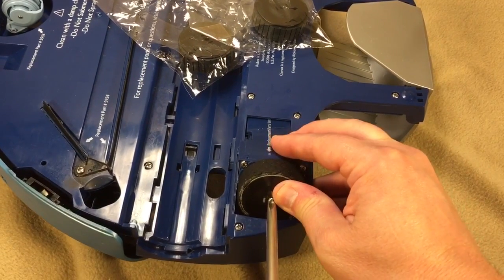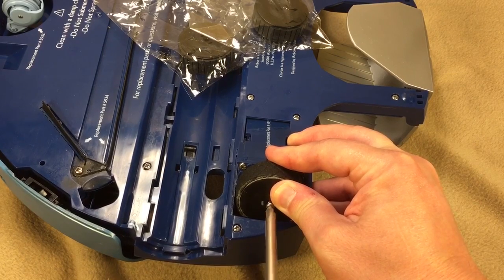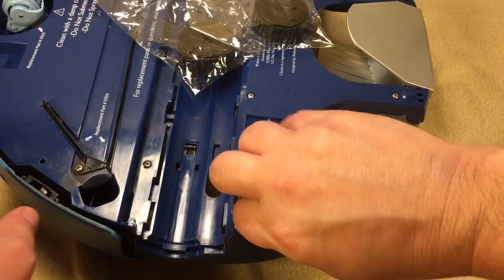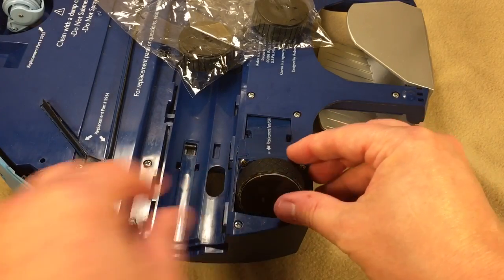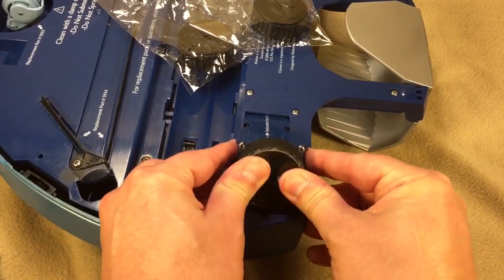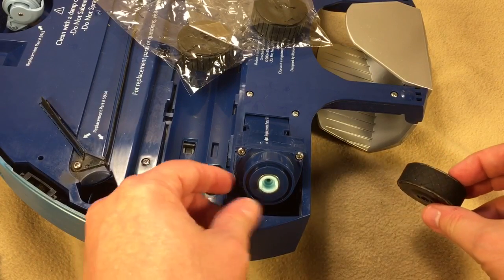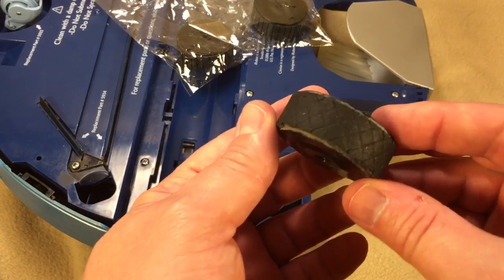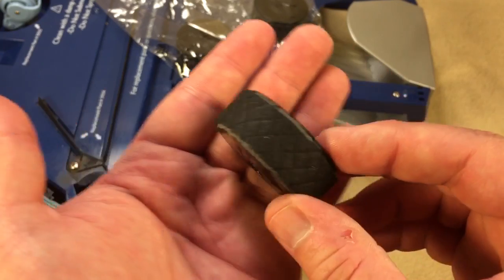I'm going to loosen the screw and take it out — kind of difficult to do when I'm looking through the camera. That'll allow me to remove the wheel. You can see everything looks good there, so you just give a little inspection. The bushing still looks good.